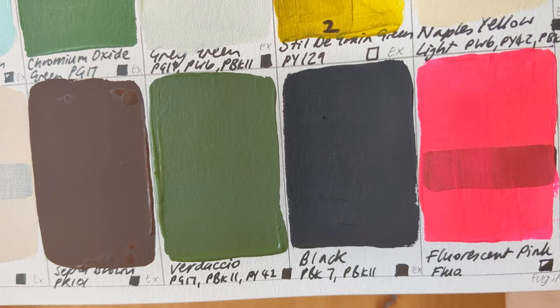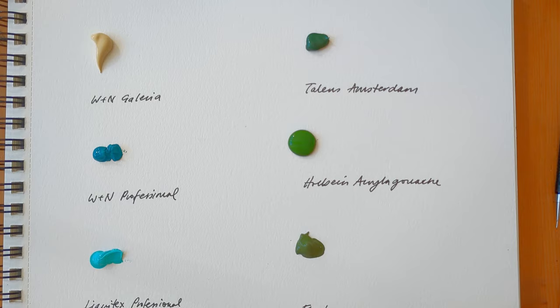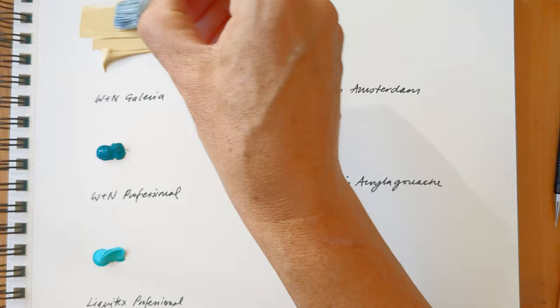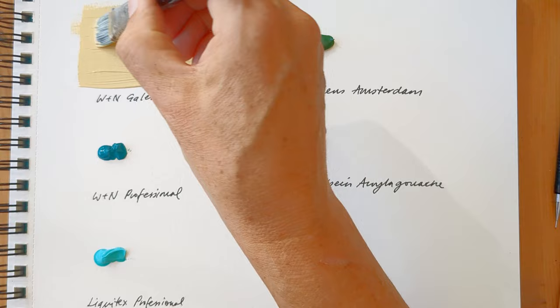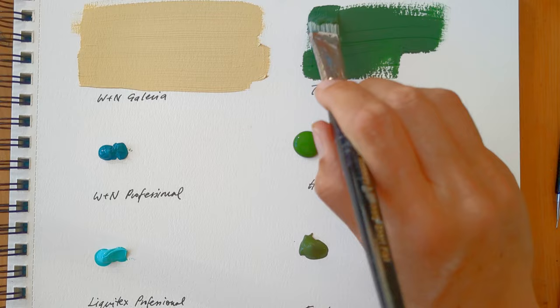Next up, I grab some different brand acrylics and a Holbein acrylic gouache tube and splodge roughly equal amounts out on watercolour paper. I wasn't able to use the same colour across each brand because I was only using opaque paints — I thought it was fairer to use the same opacity for each paint. I found that as far as opacity and coverage went, most of the paints performed really well, though the Liquitex Professional seemed a bit thinner, and the Winsor & Newton Professional seemed that extra bit thicker.